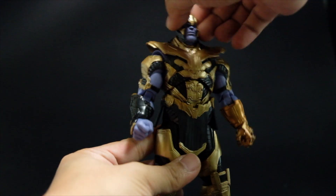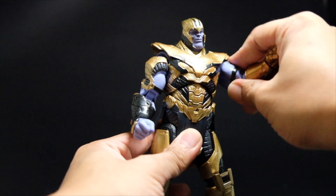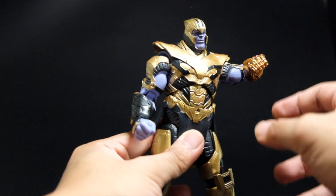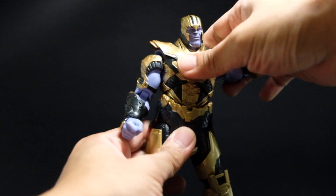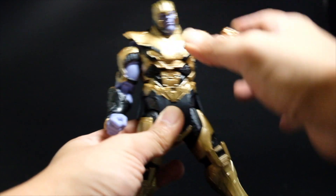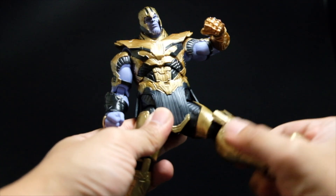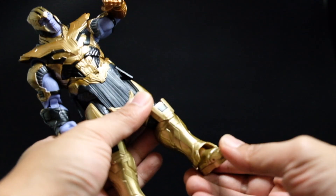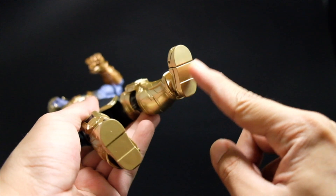Let's go through the articulation points. We have head and neck articulation. We have shoulder articulation — it doesn't have an upper bicep swivel, but it can move up and down and in a 90-degree angle. We have a double-jointed elbow, which can only go until a certain angle. Wrist joint can rotate 360 degrees. Upper torso and waist feel really great on Thanos, giving you a lot of range to move the figure left to right. Leg articulation goes in and out, up and down, side to side. The ankle joint only goes up and down — it doesn't have a side-to-side movement. There's also a toe joint.